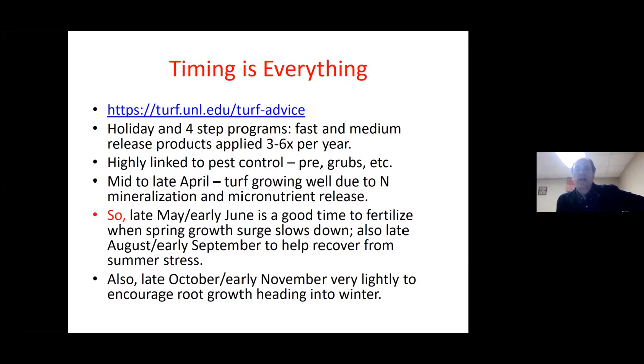Timing is everything, just as in playing the stock market. A lot of us have been pre-programmed to follow a holiday schedule, a four-step or six-step schedule, which is convenient and easy to remember but probably not the best thing for your lawn. The second problem is that these products in a five-step program are highly linked to pest control — especially a pre-emergence herbicide or a grub control. You get two for the price of one, which means you're often wanting to put on one product but not the other, and they're forcing an application you don't necessarily want.